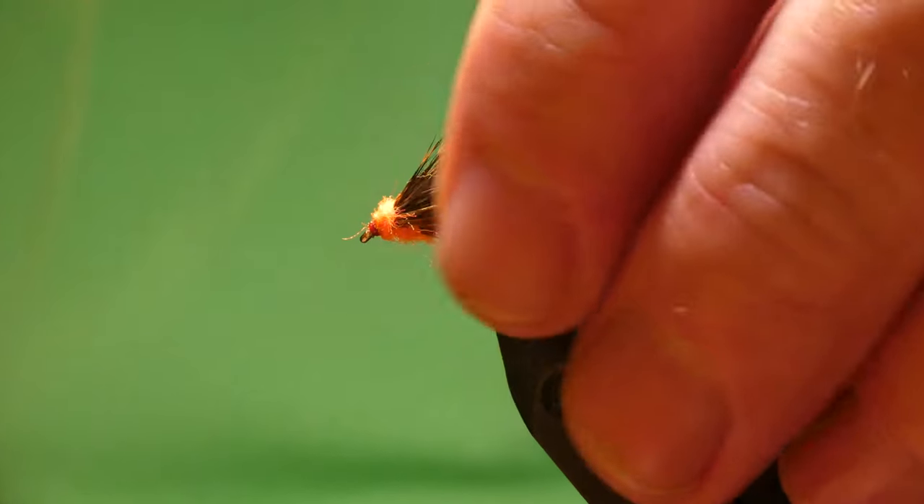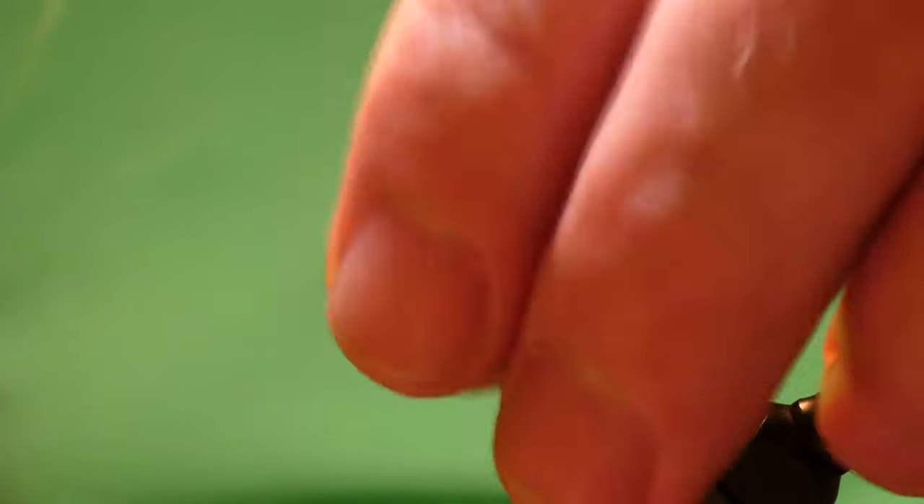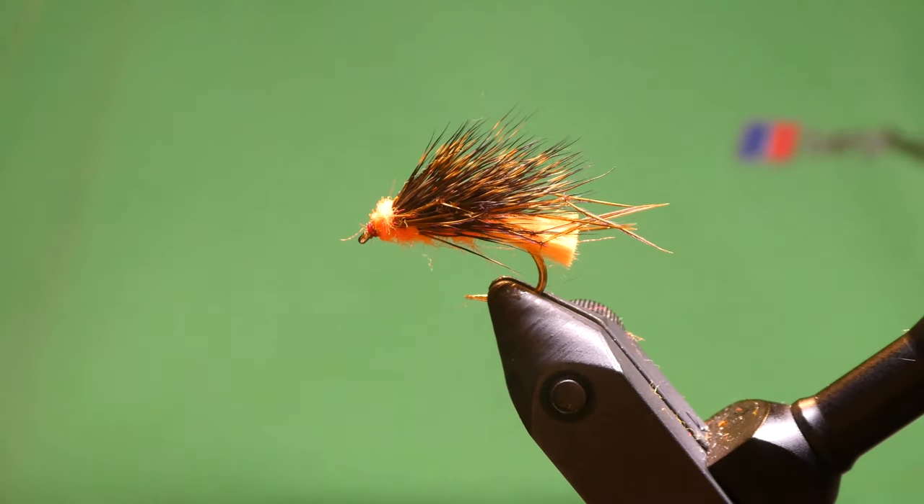And that's it guys — nice. So that's a Peach Hedgehog, an absolutely deadly fly for brown trout anyway, to be honest. It's a brilliant fly in Orkney, most of the lochs up there, certainly Harry in Harray — it's a great fly. So I hope you enjoyed that one, and I'll catch you on the next one. Cheers.